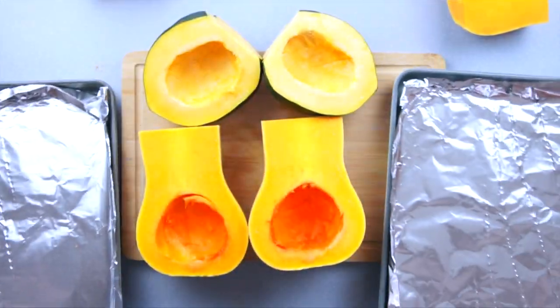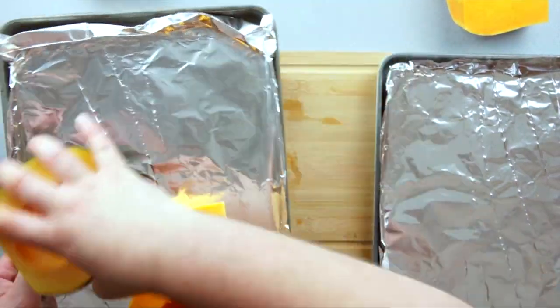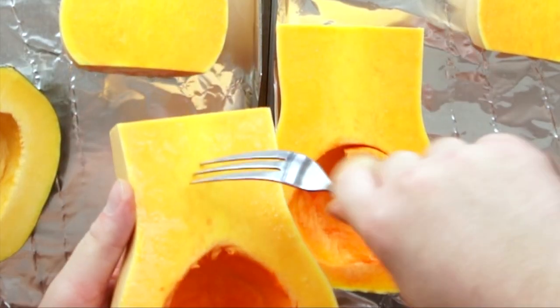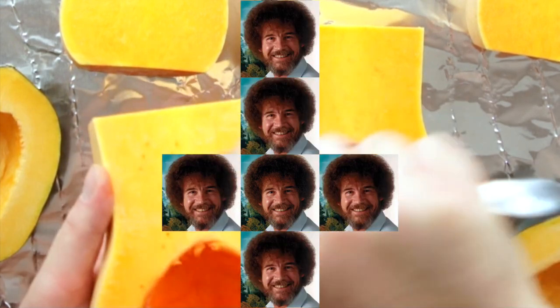Next, go ahead and grab two foil-lined baking sheets and start loading them up with our squash. We want to allow steam to escape from these, so go ahead and grab a fork and just start stabbing the devil out of it.